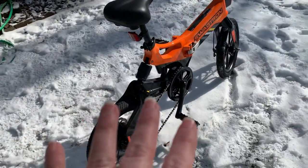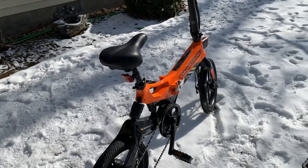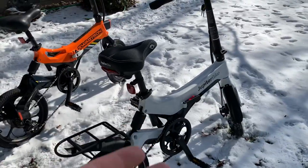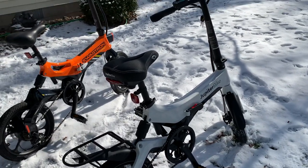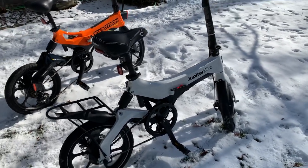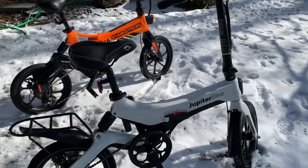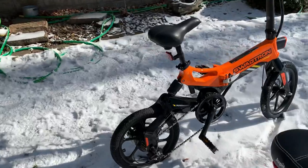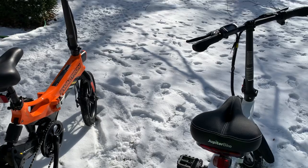With the Swagtron, the highest I can pedal along with it is probably about 12 miles per hour, and after that you're just kind of hamster-wheeling it. I just enjoy the X5 more as far as pedaling because I can get my cadence up to what I like — about 13 to 14 miles per hour — which is about what I usually ride, so it feels very natural and pleasant.